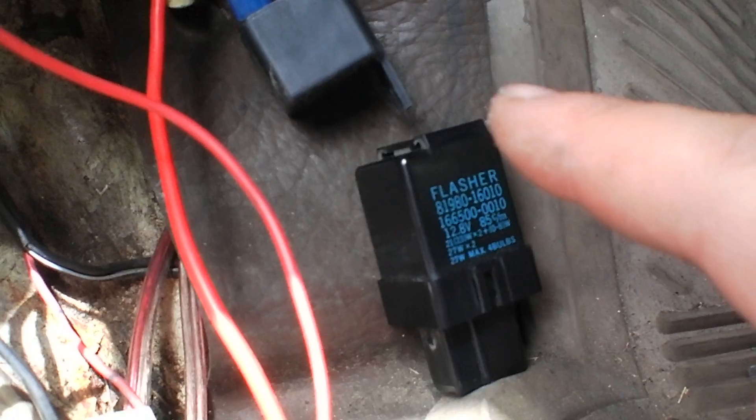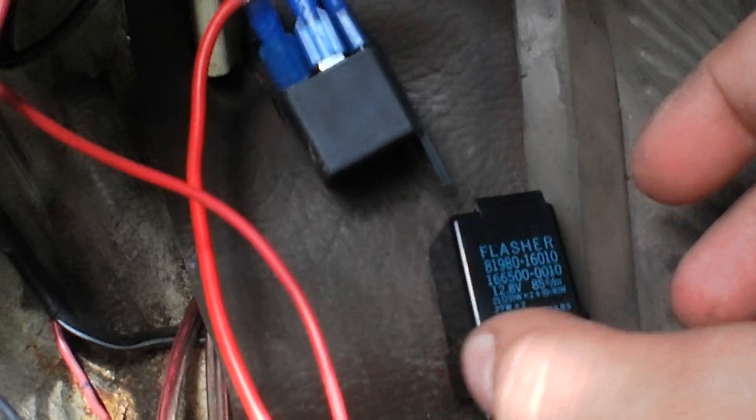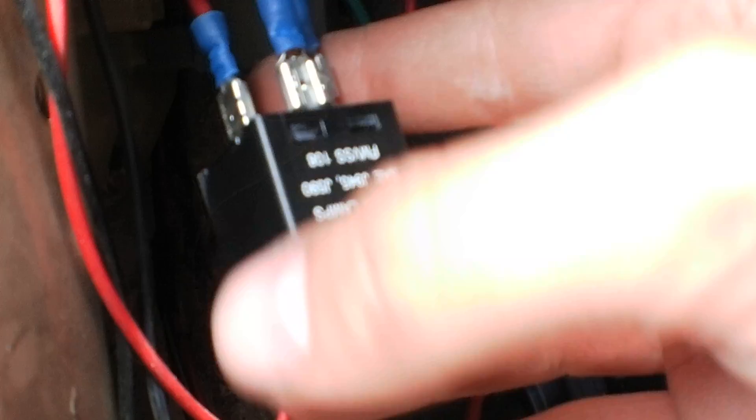I was just thinking I'd work with the old one for a while, but I noticed when I start pulling trailers my blinker will only work on one side. Something's wrong with it — it's actually heavier duty on the right side than the left. So I went down to O'Reilly and picked up one of these. It's a three-prong flasher, part number 759, made by Littelfuse.